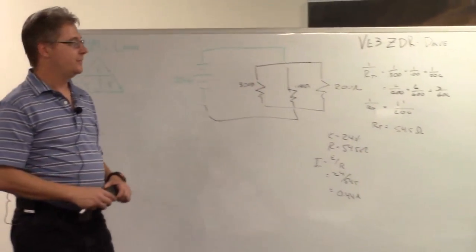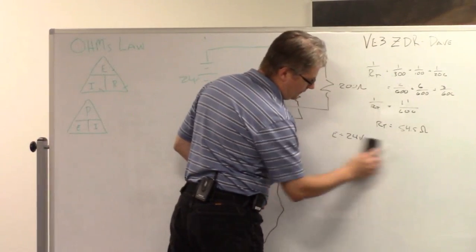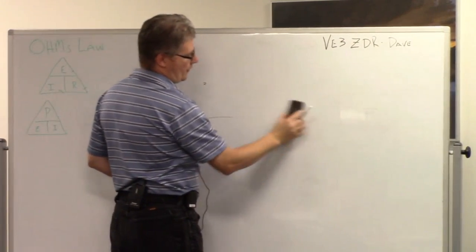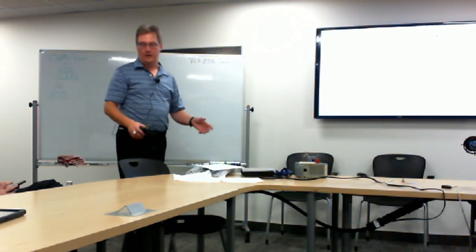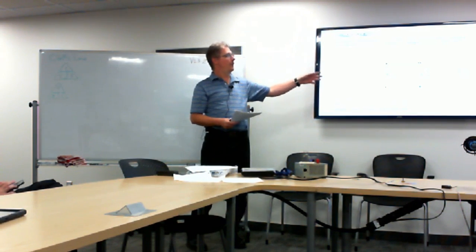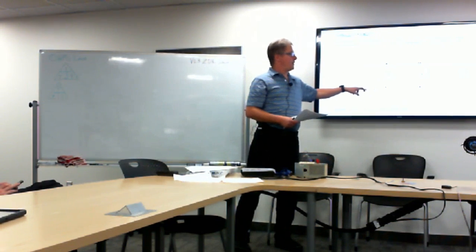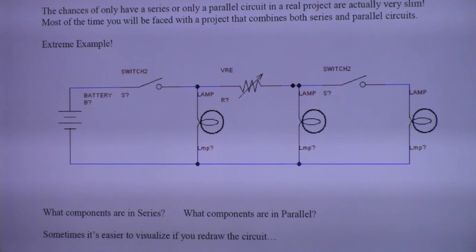On your exam, you'll have one parallel and one series circuit problem. In reality, most of what you'll work on when you start doing things will be combination circuits — where it's not a nice linear one-after-the-other series, and it's not all parallel either. I have a complex one from a website: you've got a battery, a switch, a lamp, a variable resistor, another lamp, another switch. It gets convoluted — here you have a basic parallel section, but here you have another resistor that adds in series.